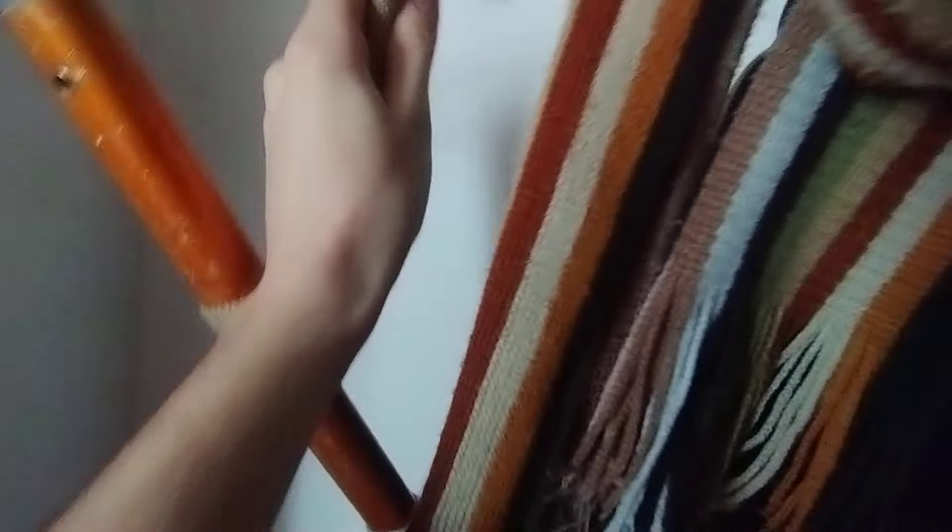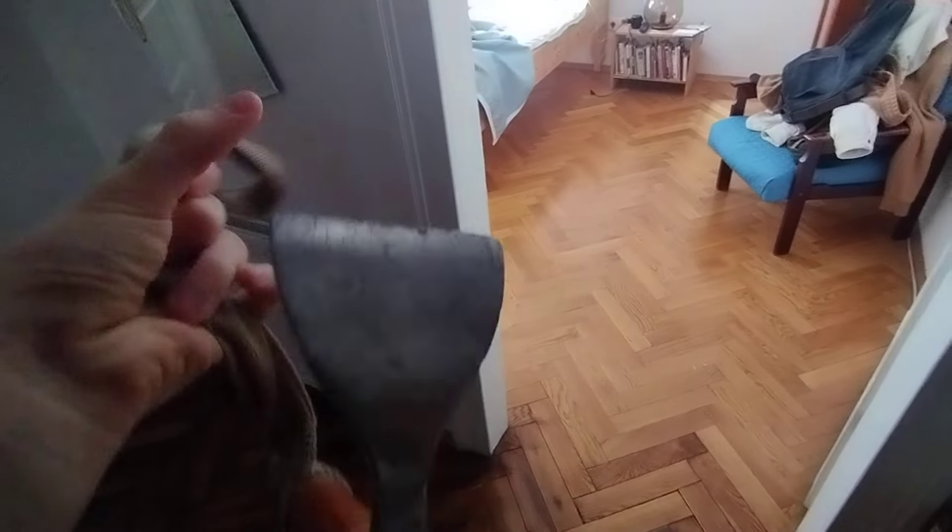And then the best part — the best part is just straight up a climbing axe here. Just one of those ice picks, mountain picks, straight up just here. Cool.